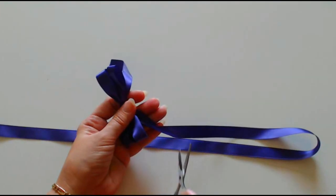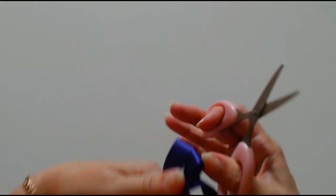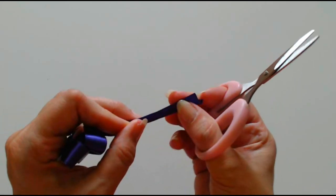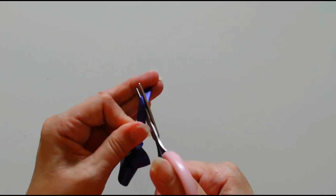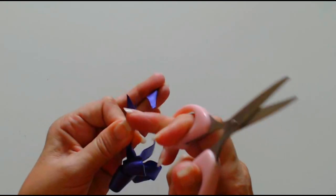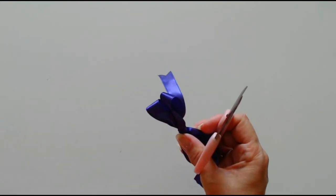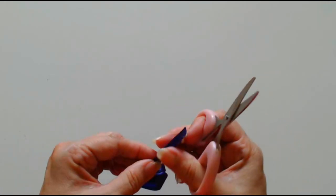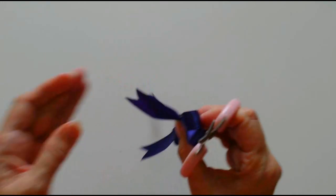All I need to do now is cut my ribbon to get perfect fishtails. Fold your piece of ribbon in half, cut on the diagonal from the folded side to the other side and you get perfect little fishtails. I'm going to do this other side as well. Nice sharp scissors.